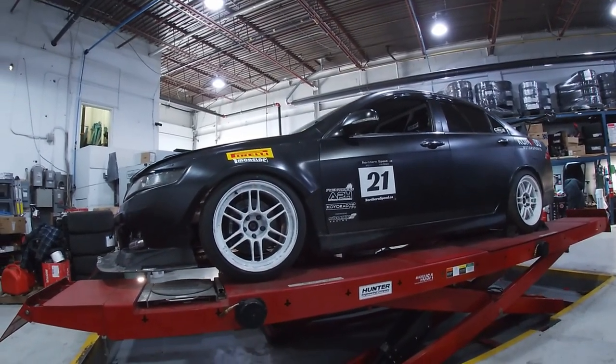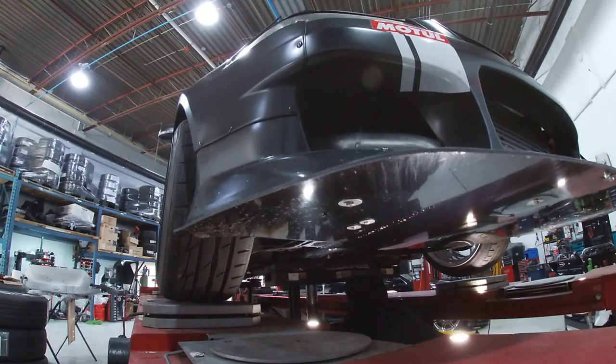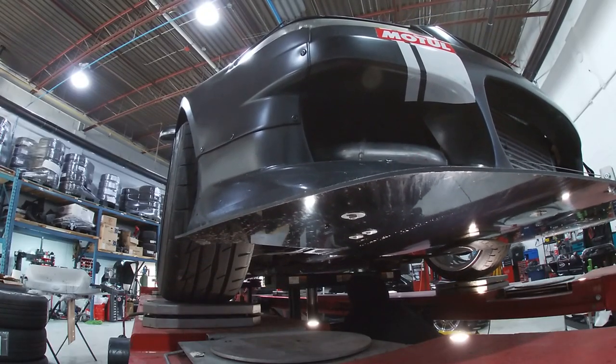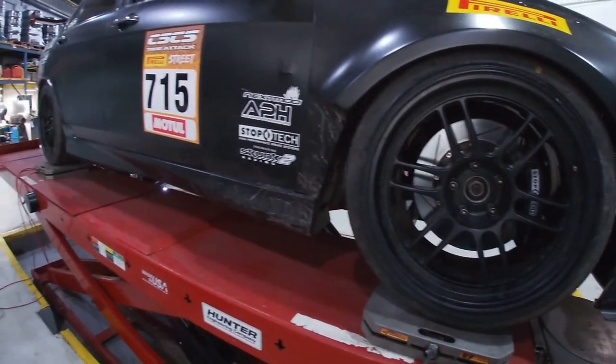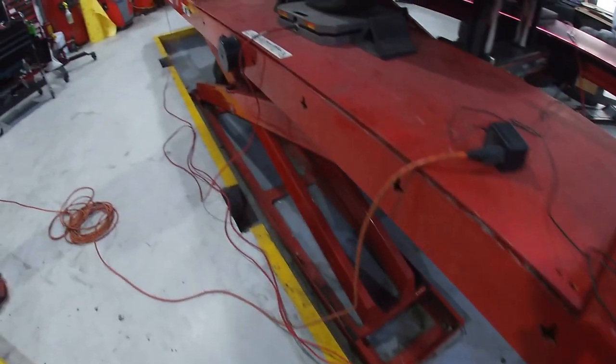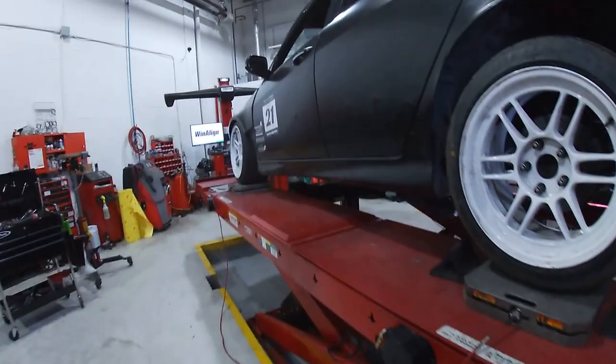I get the gross weight of the vehicle. In this case the car weighed 2,873 pounds, which was about 80 pounds lighter than the last time I did it back in 2018. That could be just some different seats and other parts that I've swapped out of the car.